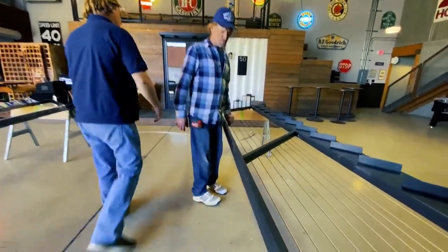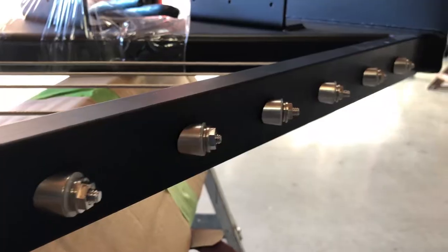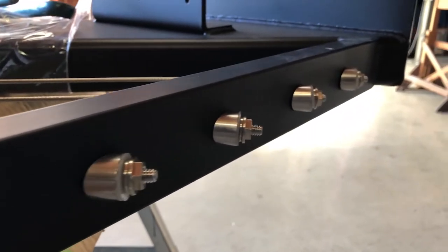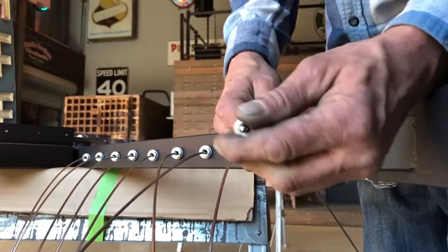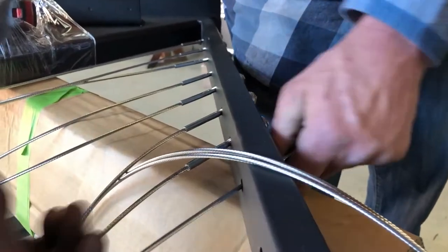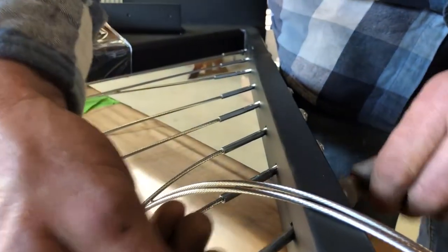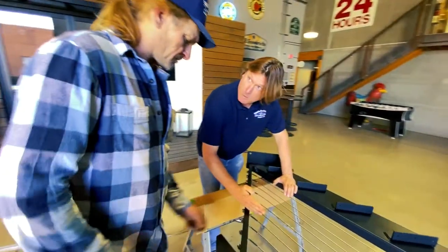Let's talk first of all about the parts Feeney supplies. It looks like you have this slanted washer — a beveled washer. So that keeps the angle we're looking for where it meets up. Then there's the locking nut, which will lock in the cable. This beveled washer keeps it at the angle we want.